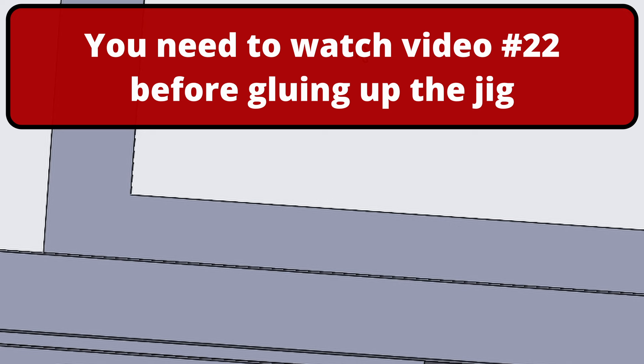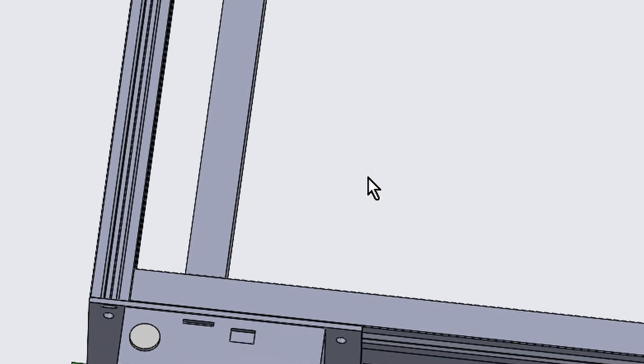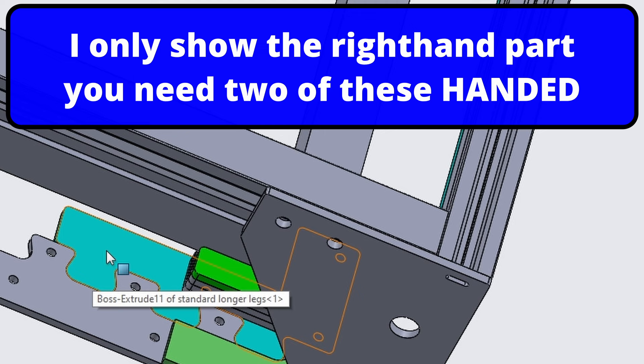Now you've got your honeycomb bed square with the laser, what that allows you to do is when you place material on the honeycomb bed you know that it's square to the laser frame. In most files that we cut, if you come in two millimeters from the edge that should give you two millimeters to spare around your piece of material you just placed on the honeycomb bed. It's a very easy way to make sure your material is square. If you're not using the honeycomb, you take it off, lift out this part here, and you can put another jig in here.